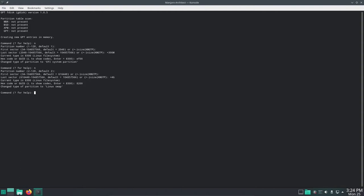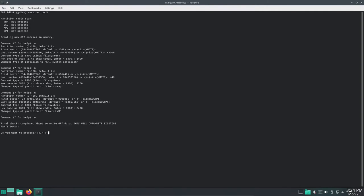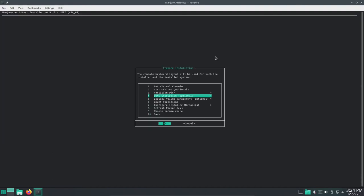Now let's move on to the third partition. Hit N for new, default is 3, hit Enter. First sector is fine. For the last sector, I want to use the remainder of the disk, so hit Enter. The code I'll be using is for the Logical Volume Manager — that code is 8E00. That's a Linux LVM. We're done with all three partitions. Let's hit W to write, then yes, and let it write. The partitioning of the 50 gig disk is completed. Let's go back.